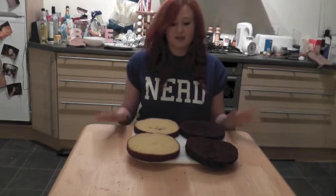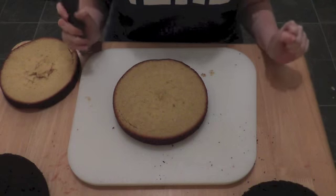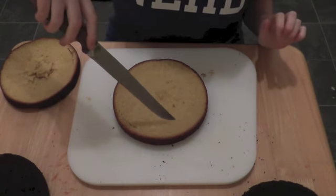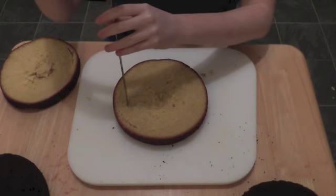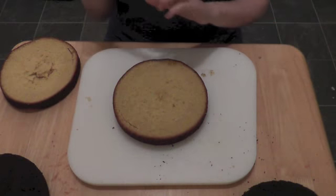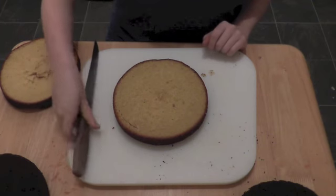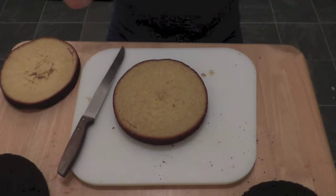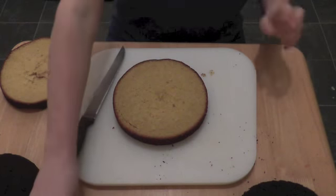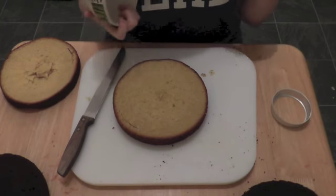What we're going to do is start cutting circles out of these cakes. You need to cut out two circles in each sponge cake. The first one is going to be a big one, about two centimeters away from the circumference, and then cut a smaller circle inside that one — you want them to be quite even. If you want to be fancy you can use a protractor and ruler, but what I do is just find circular things around the house that are kind of the right size and use those as a template.